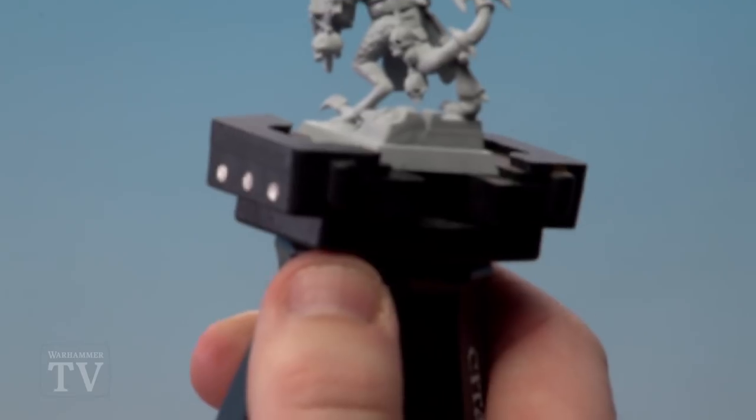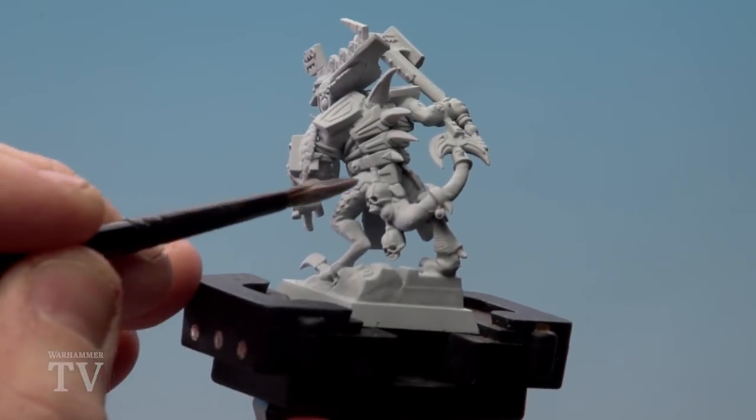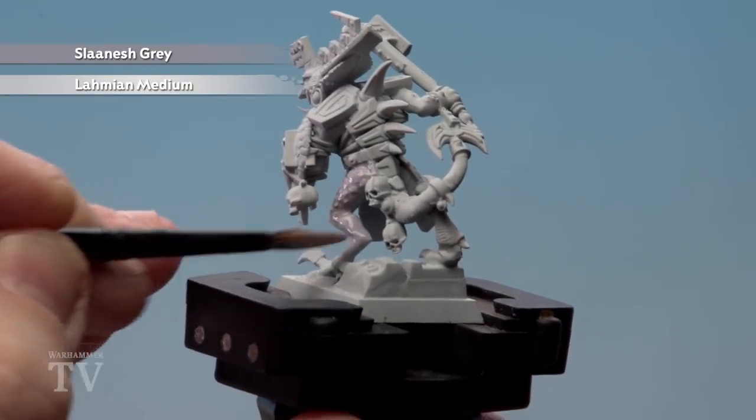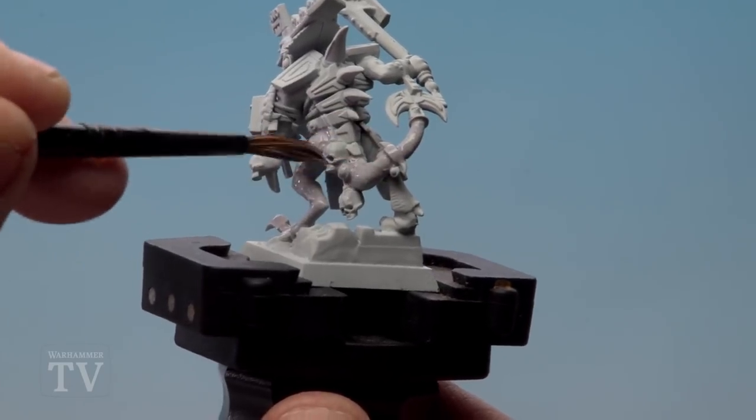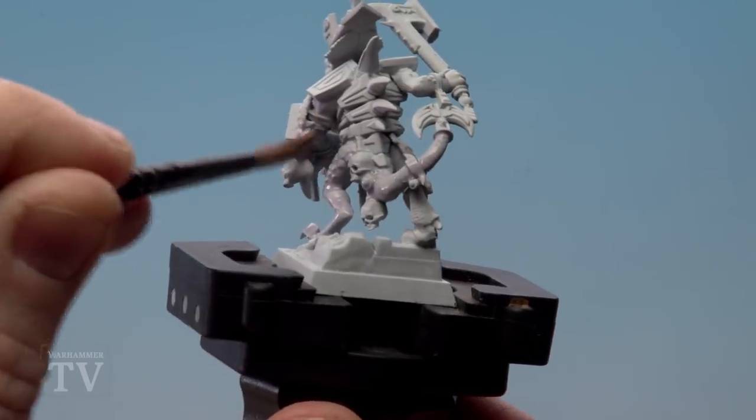I'm going to turn the model to the back because there's more detail you can clearly see, and I'm just going to start picking out the scales and the tail. You can see already just because of the white undercoat it's really picking out those raised areas really nicely. Just do this all over those skin areas.